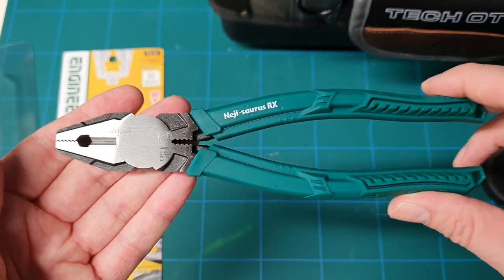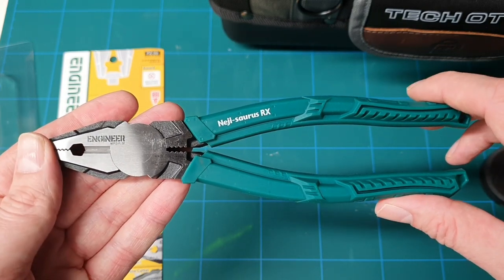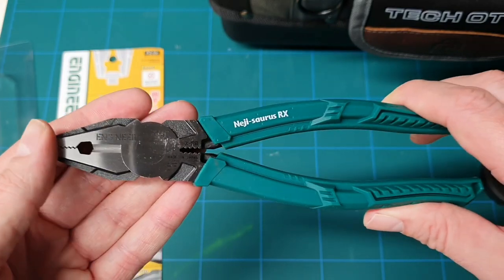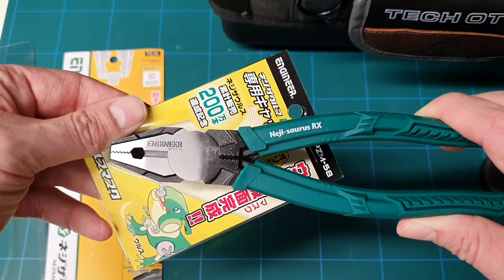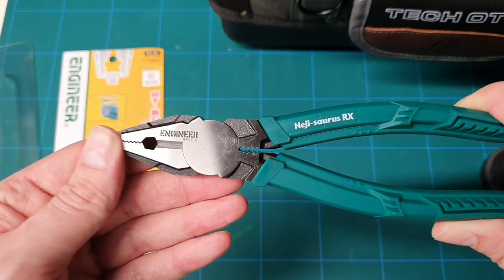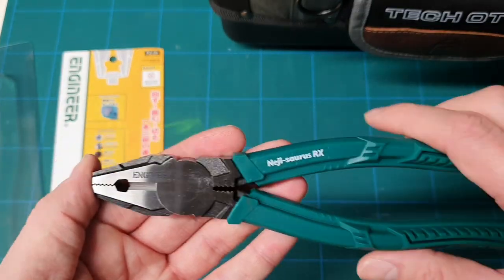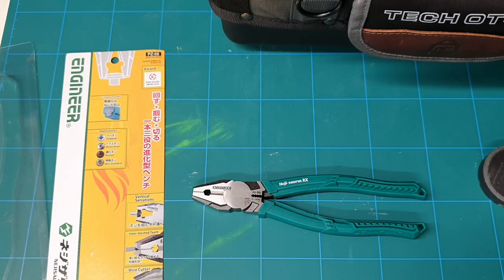I will be using these for the next two, three, four weeks — popping them in my bag and using them on a regular basis. One mix-up I did: I bought this sleeve to go over, but this is for the PZM-58 and not the 59. So just be aware of that — if you do buy them, make sure you buy the proper cap to go over.